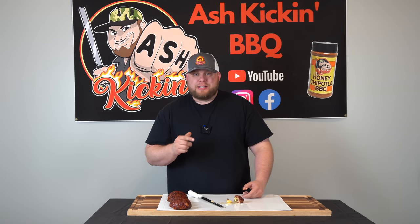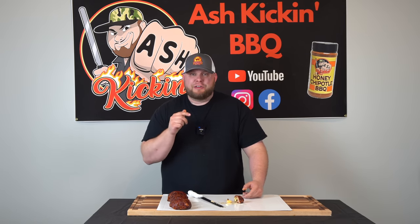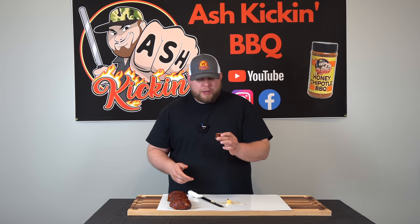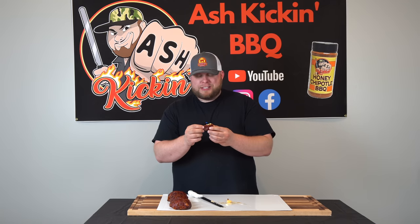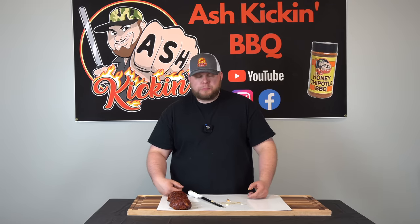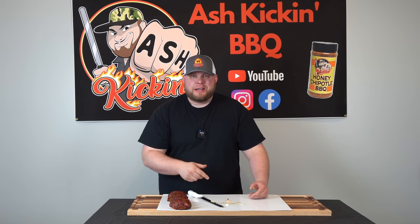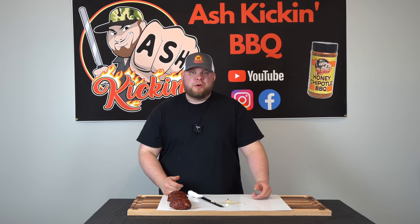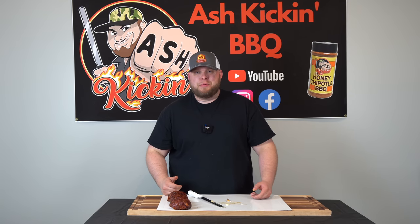If there's one recipe that you make this summer from my channel, make this one — these are fantastic. You can prep them ahead of time and cook them the next day, so they're all ready to go for a nice gathering. I'll definitely be making these during football Sundays this year. I'm giving this a 10 out of 10, you've got to try it. If you do, be sure to come back and comment. Hope you enjoyed this video — if you did, be sure to like, subscribe, ring that bell. Stay safe and we'll see you next time.